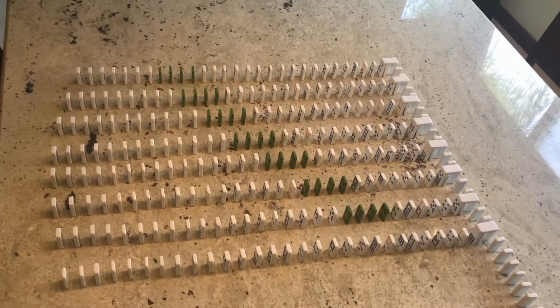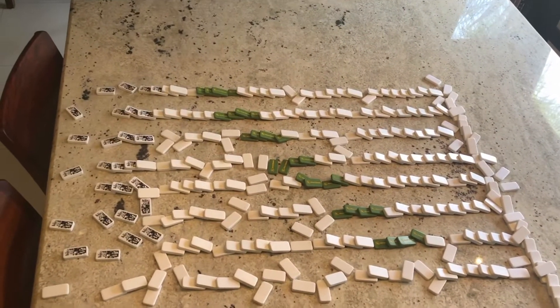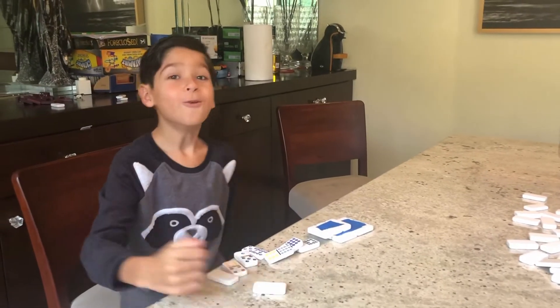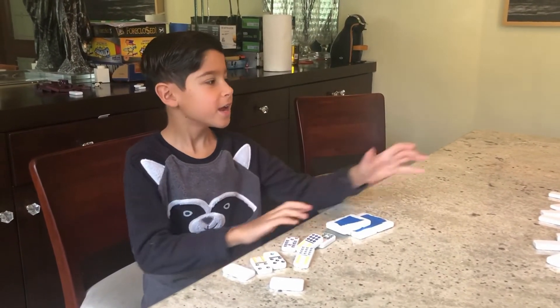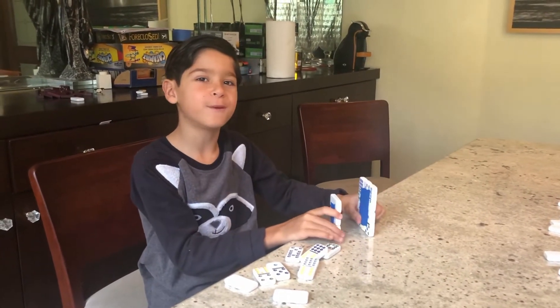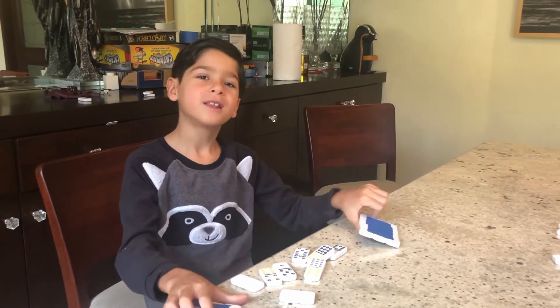Three, two, one! Well, that worked amazing — like this mini model I made, it looks awesome. We're gonna put the video in slow-mo so you can see it even better. I hope you guys enjoy, like, subscribe.